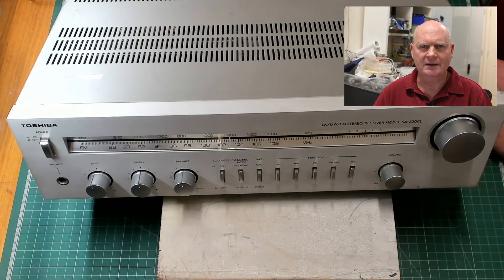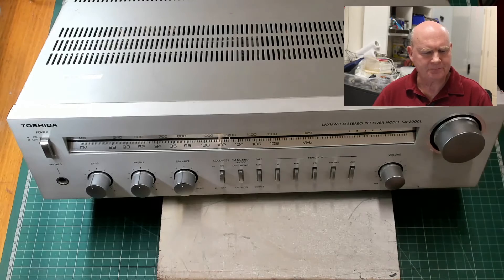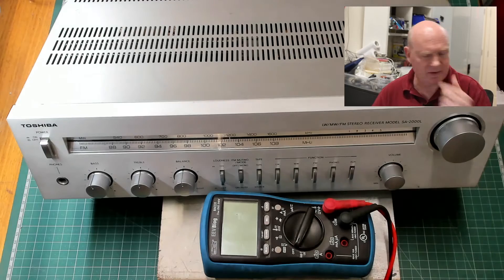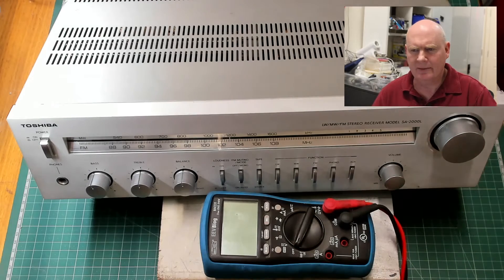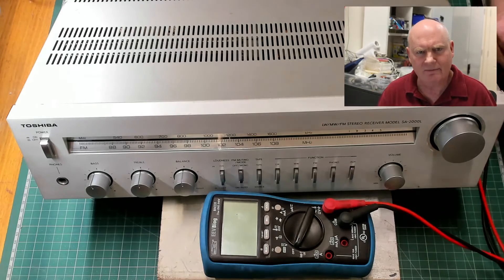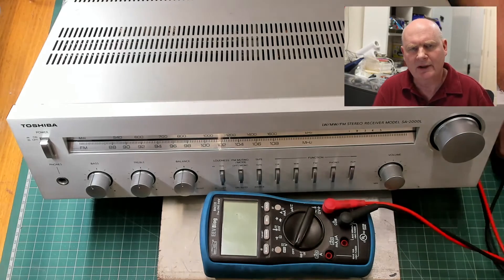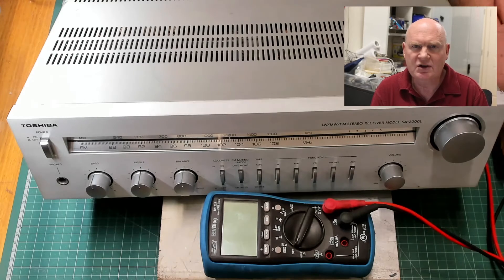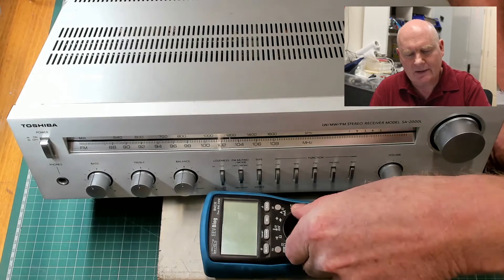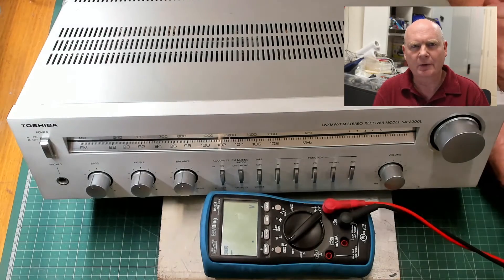All you need is a multimeter. You don't need anything fancy at all — I'm showing you one I use in my office. You can use any multimeter you like, as long as it can measure DC voltage, which they all do, and you'll want to use it on its lowest possible setting.